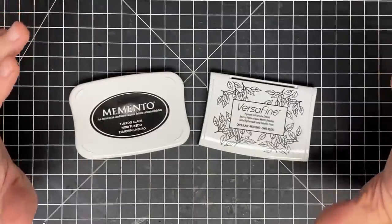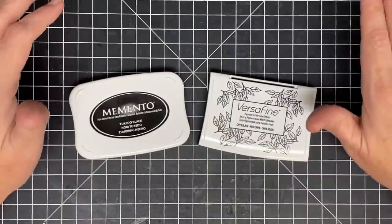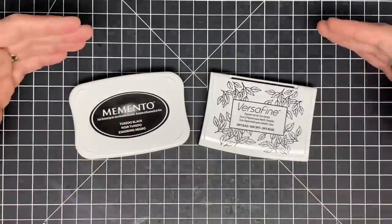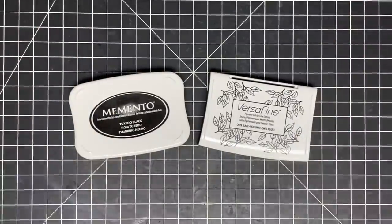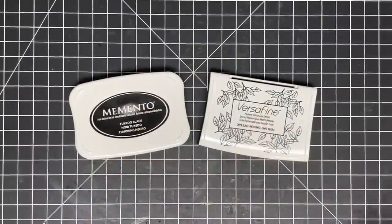So I am trying to do a video that will answer the question I see most often asked, and that is: what ink for alcohol marker coloring and what ink for watercolor coloring? I'm going to focus today's video on two types of ink: dye and pigment.